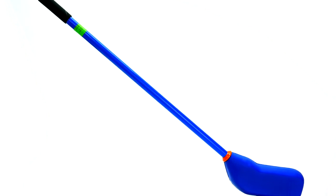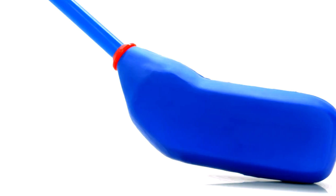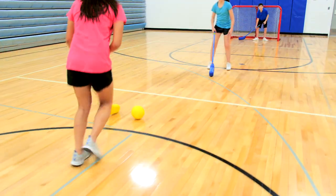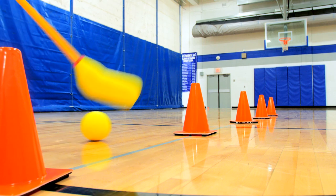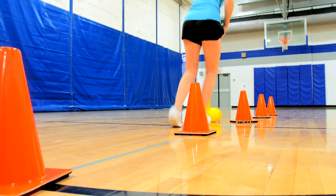Ultra Soft Floor Hockey Sets. Ultra Soft Foam provides a friendly and safe option for students. Soft foam blades and foam balls and pucks are non-intimidating for beginners. Students feel confident working on the fundamentals of floor hockey without the worry of injuries.